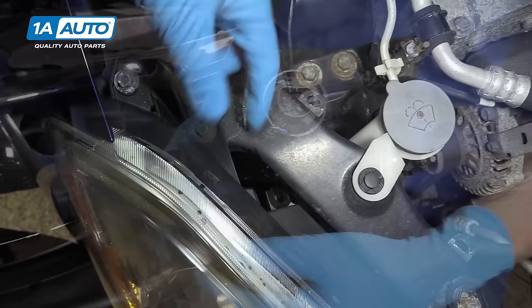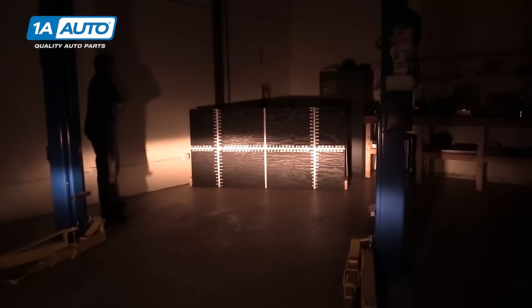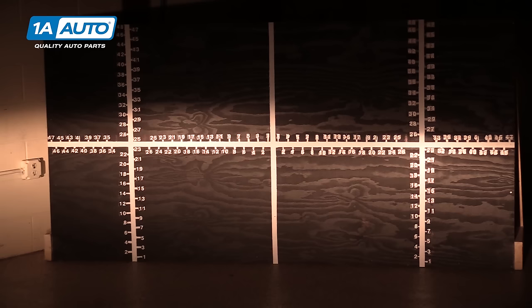The next thing you'll want to locate is your headlight adjusters. Now these are going to be in different places on every vehicle, but ours has a toothed wheel down here with a hex on it, so we can adjust that with either a ratchet or putting a little screwdriver in there and clicking it clockwise or counterclockwise. You may also have horizontal adjustments, but for our vehicle, it's just these. So with our headlights on, we've shut off the lights in our shop. If you're doing this outside, you'll want to do it at night. This line here is our headlight cutoff. That's what we'll be using to adjust from. Above that is dark, and below that is where the brightest portion of the headlight is.